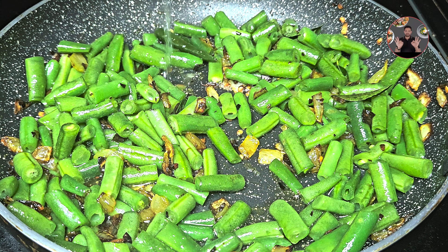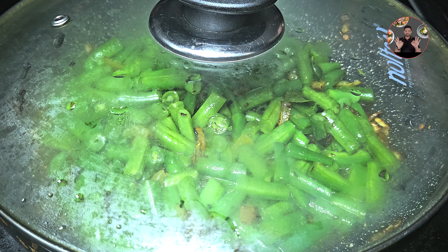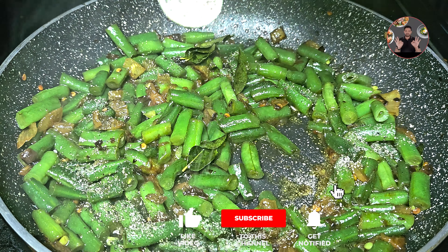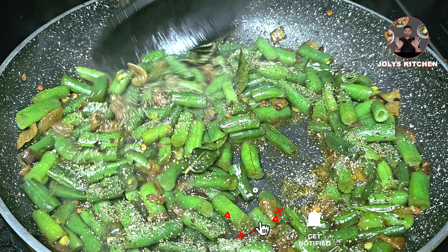Then add 2 tbsp water and close the lid. Cook for 4 to 5 minutes on low flame. After 5 minutes, open the lid, add half tsp pepper powder, and mix it well. Cook for 3 to 4 minutes on medium flame.